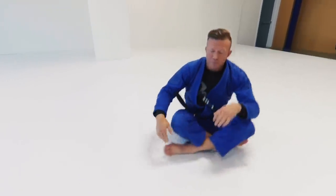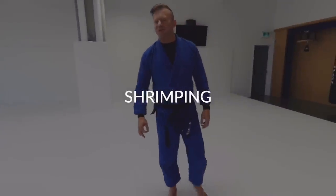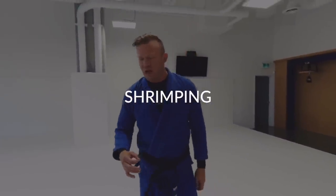Those are our fundamental break falls: the back fall, side fall on both sides, and the rollout either to a fall or back to standing. As we continue with our warm-ups and mobility drills, arguably one of the most important foundational movements on the ground is shrimping.